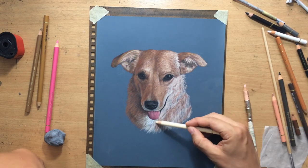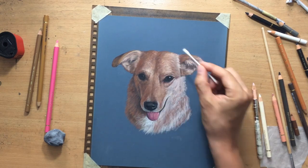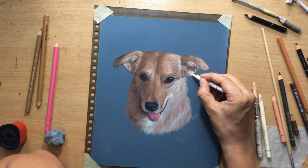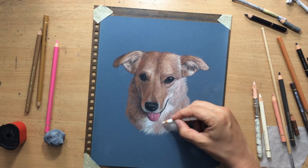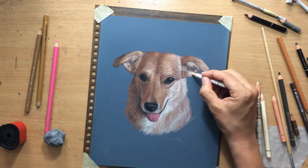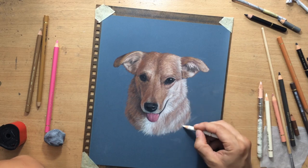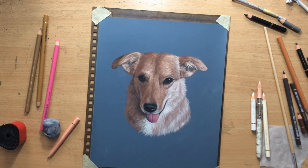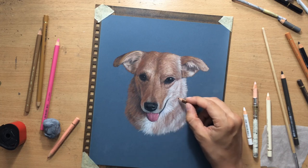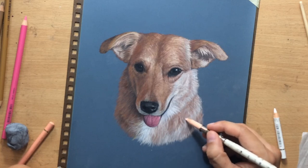Now I'm putting in a little bit more of the burnt sienna and some cinnamon as well as some other colors. The thing you need to keep in mind while working on the texture of the fur is the general shape of the animal. I always stop and have a look at the reference to see if the shape of the animal resembles what I'm supposed to achieve. I make some adjustments in terms of larger relationships of lighter and darker areas - for example, if the face or snout area appears too wide, maybe it needs to be narrowed down a little bit.